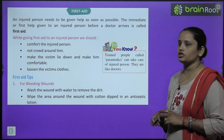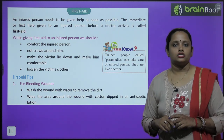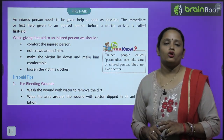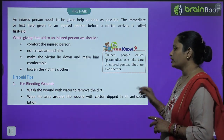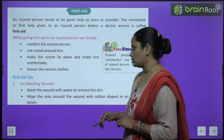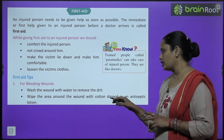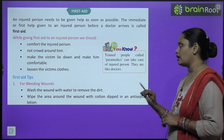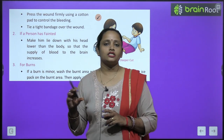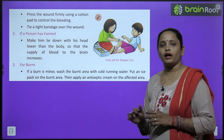Paramedics are trained people who take care of injured persons, similar to doctors. For bleeding wounds: wash the wound with water and remove the dirt. Wipe the area around the wound with cotton dipped in antiseptic lotion. Press the wound firmly with a cotton pad to control bleeding, then tie a tight bandage over the wound.